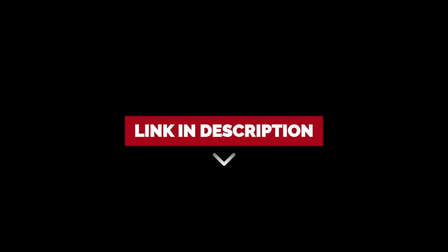To find out more information and the updated price on the products we have mentioned, be sure to check the links in the description below.